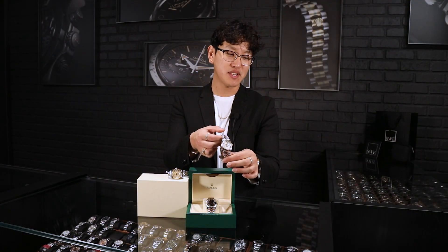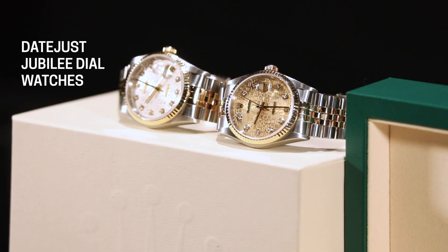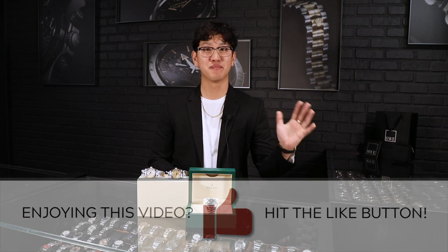The Jubilee dial may not be for everybody, but it does remain a very popular choice with the Rolex history behind it, and it is something that you may want in your Rolex collection. If you're a big fan of the Jubilee style dial, we do have a huge selection available here at SwissWatchExpo, ranging from male to female styles, so please check us out at SwissWatchExpo.com and stay tuned next week.